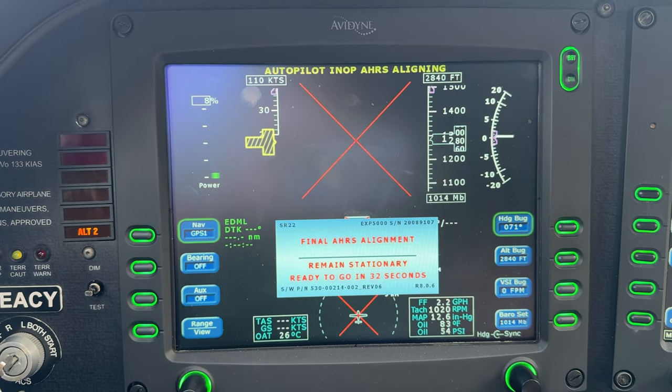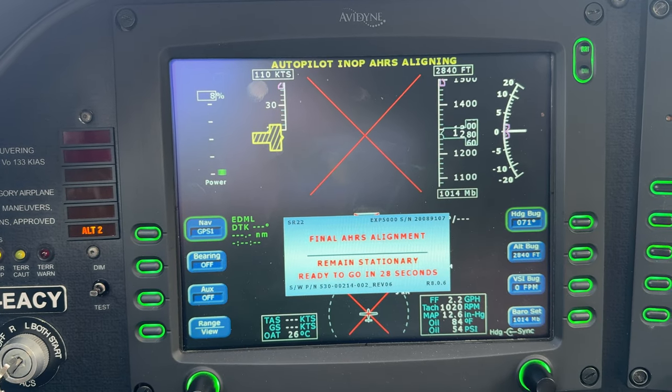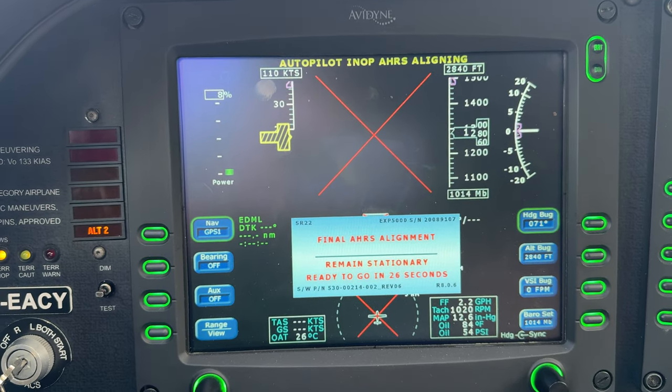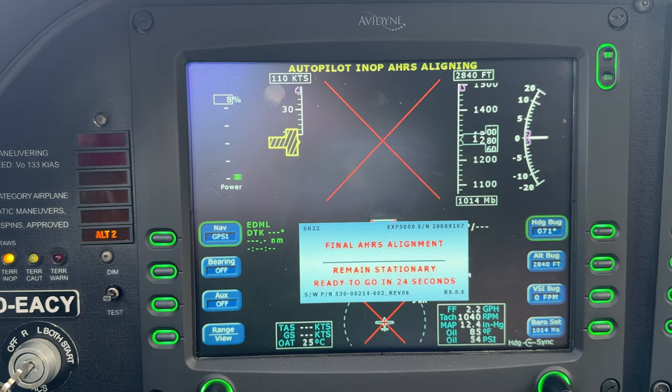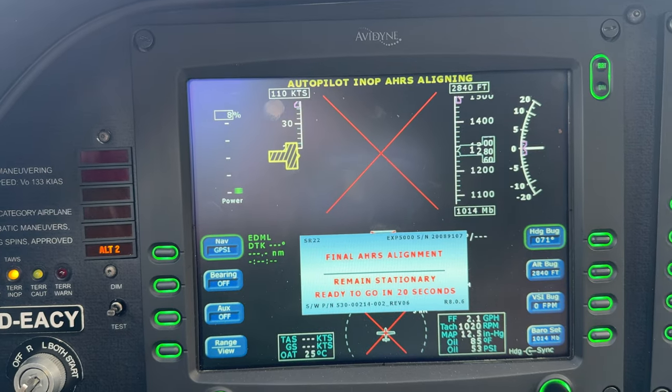The message goes away, so he sees what it is. Ready to go in tiny ways. Because if you move it now, then it will start aligning the attitude again.